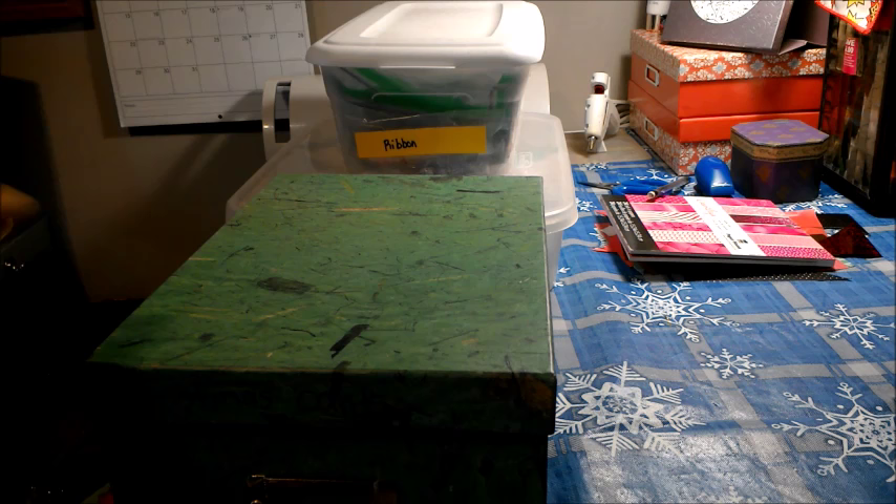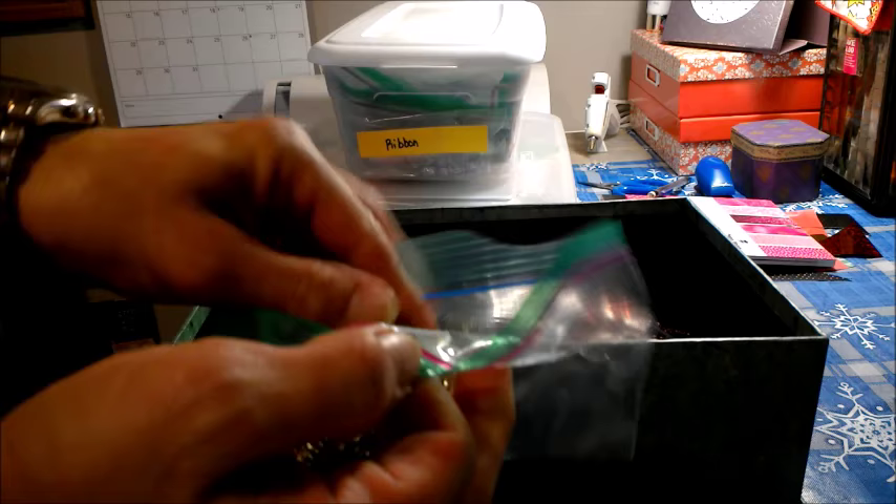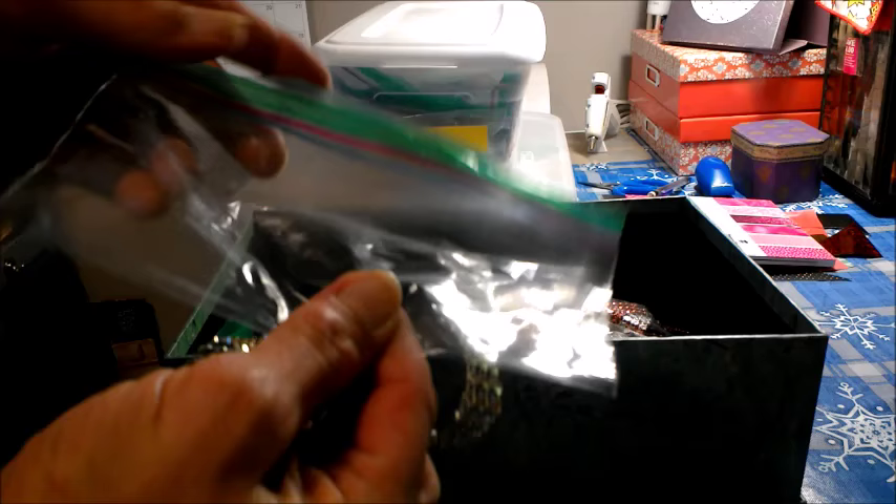I used to have it left on the roll, but when you leave ribbon on the roll, it takes up a lot of room. So what I've started doing is taking it off of the rolls, and I'll just cut a piece of cardboard kind of like this and roll the ribbon around the cardboard.